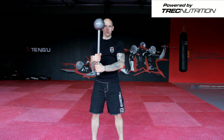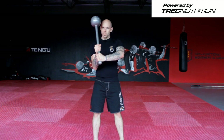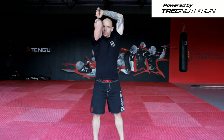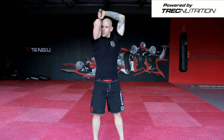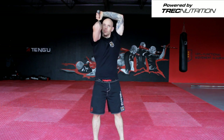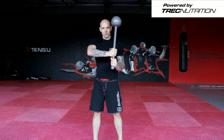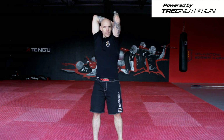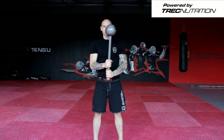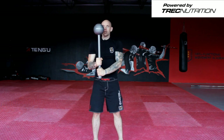The first movement we're going to do is to drive the elbow up. We drive the elbow up — don't fall out to the side — you drive the elbow up and down. We go to the other side, drive elbow up as tight as possible to your head, and down. And the other side — elbow up and down.